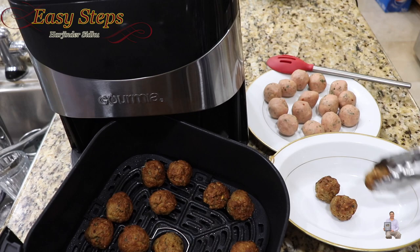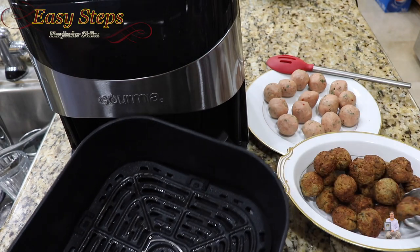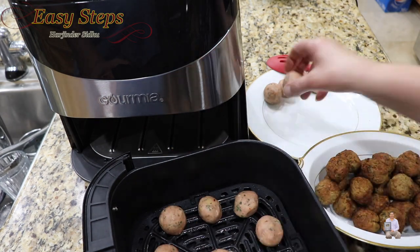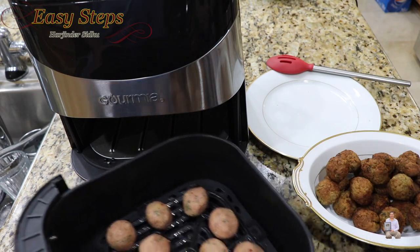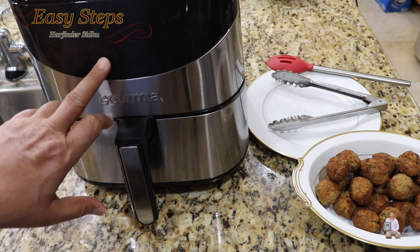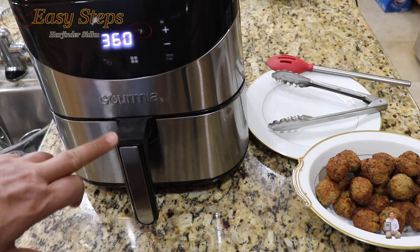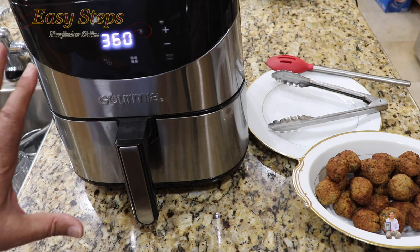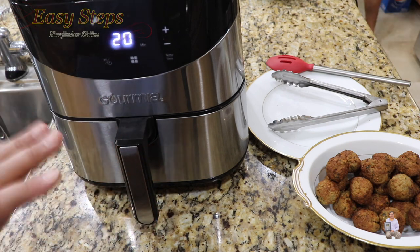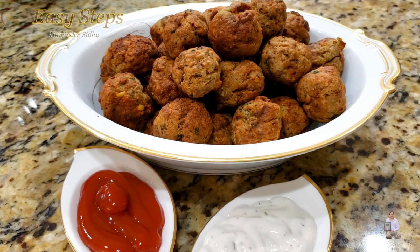Once we take out all the cooked ones, we're going to place the next batch. This is the second batch — same thing, close it, select the chicken preset, and start it. After 20 minutes this batch will be done as well. You really don't need to open it midway. It's so easy and so simple to make.